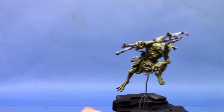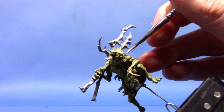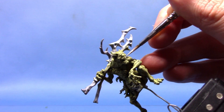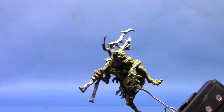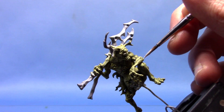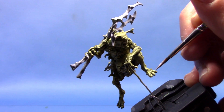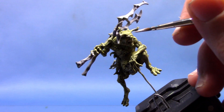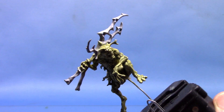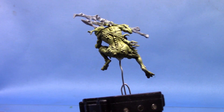Next we're going to take some Pallid Witch Flesh, and this is just for a further highlight. This time we are actually going to apply it with a layer brush. I've thinned this out quite a fair amount — we don't want to apply this too heavily. We're just picking out all the sharper edges: little bits around the face, the knuckles, the tip of the elbow, the toes as well. Just all those sharper details, very carefully picked out with the Pallid Witch Flesh. As you can see, that's giving us some really nice sharp highlights.